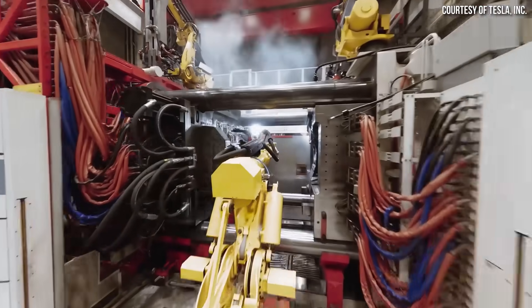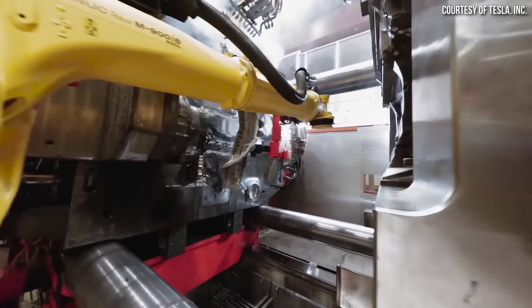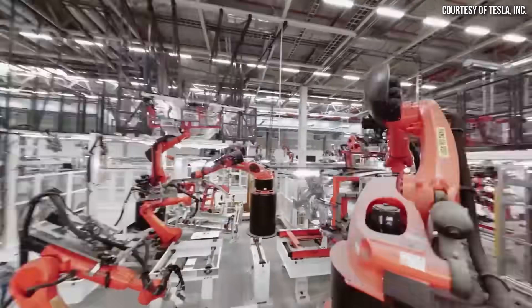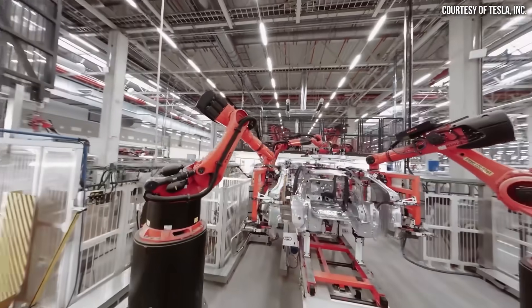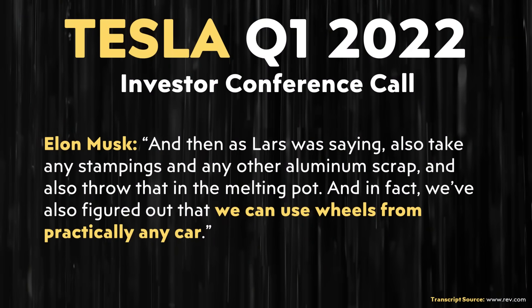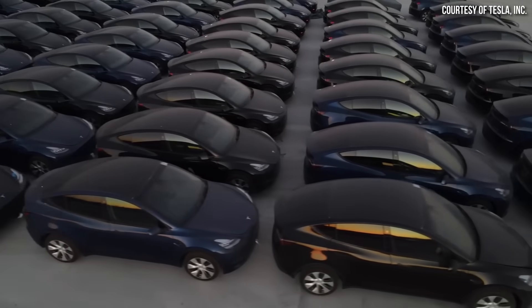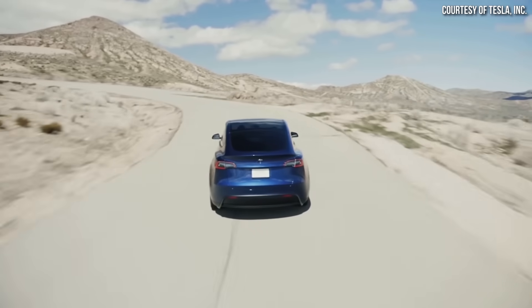To recap the genius of the underbody castings: on the manufacturing end, it reduces the size of the body shop, reduces the amount of welding robots, and simplifies the process with way fewer welds and parts. There's significant engineering time upfront to design the casts, but once done, manufacturing becomes much more efficient. On repairability — which benefits both Tesla and the consumer — it's apparently easier with underbody castings, and they can be recycled, so there's no issue with unrecyclable scrap. Finally, for customer benefits, the vehicles have lower noise, vibration, and harshness, resulting in a smoother, quieter driving experience.